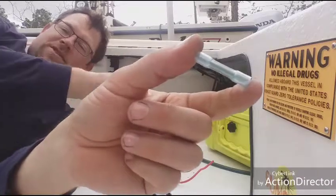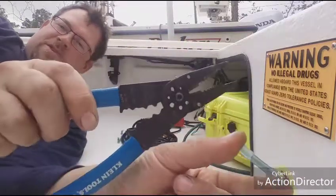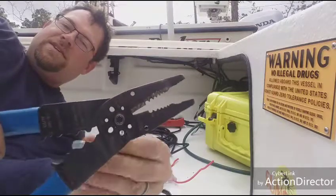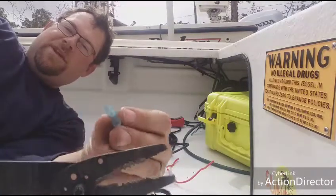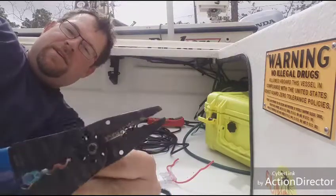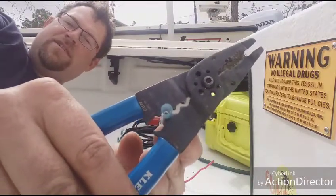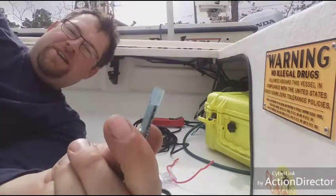A problem you see a lot of guys make — and you can lose money on this — is that when you use your crimping tool, you cannot use the piercing style because it will break the insulation, and then when you shrink it, it's going to open right there. Use your crimping side where it goes flat, nice and flat. It's not going to pierce it, so when you shrink it down it'll actually be sealed.